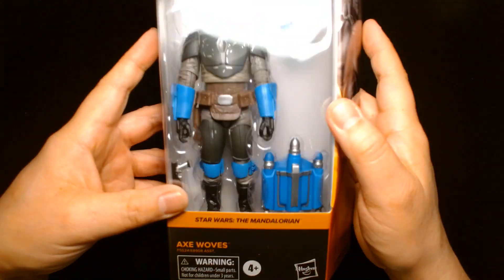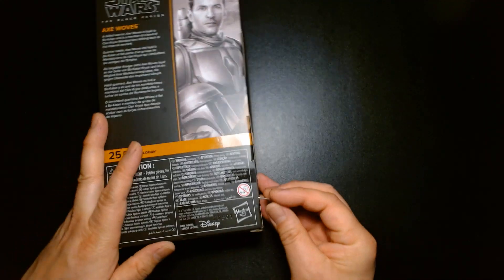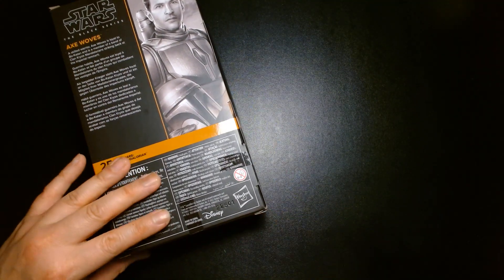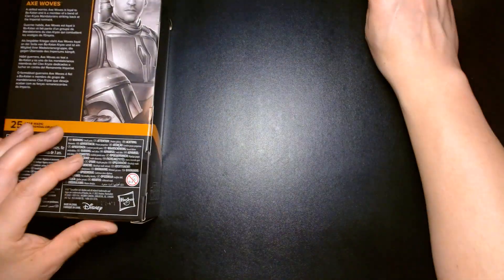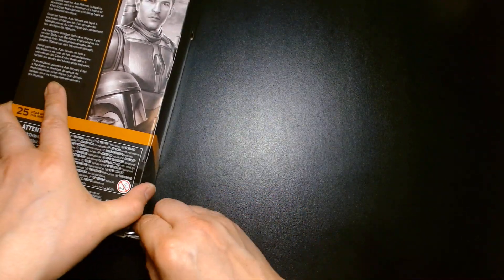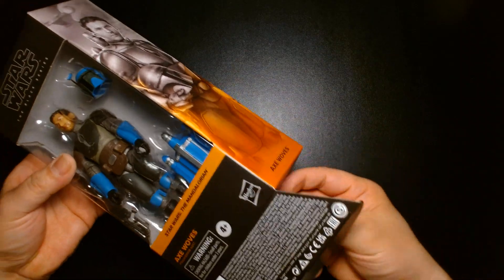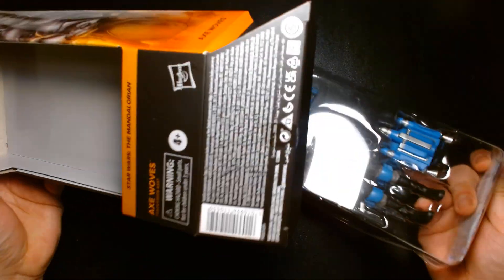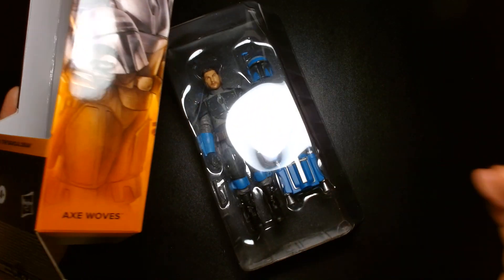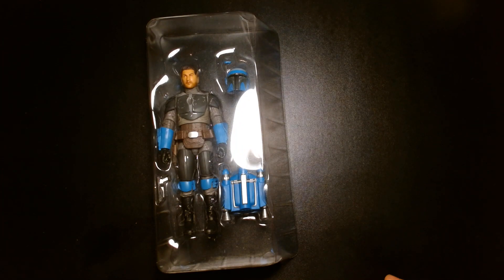He looks fantastic. I love the Black Series line, though I've kind of slowed down over the last two years — partially because of the price increase, and there's just so much out there. At a certain point I told myself, as long as I have characters from the core movies I'm happy, unless there's something from a Disney Plus show that I really feel attached to.